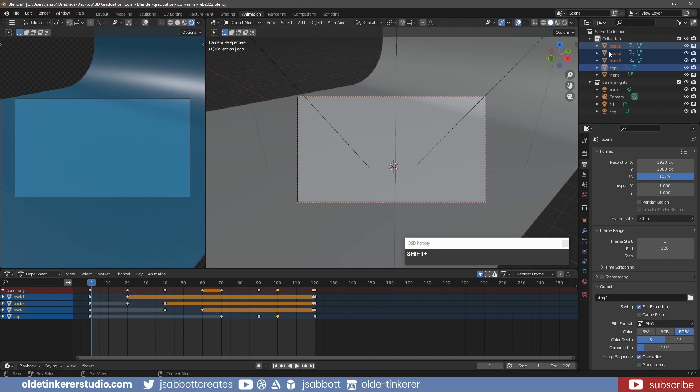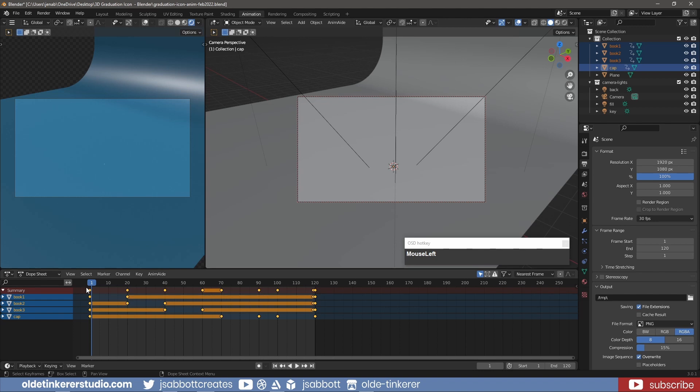Select all the keyframes. Open the keyframe interpolation menu using the T key and change the interpolation to linear.